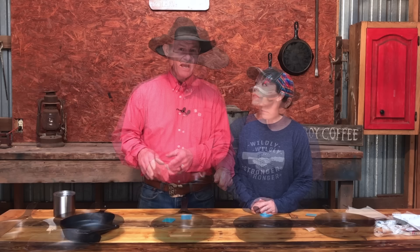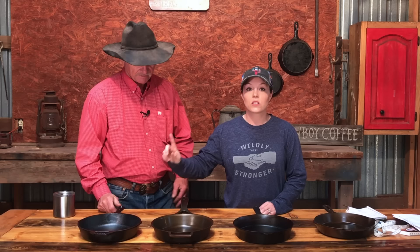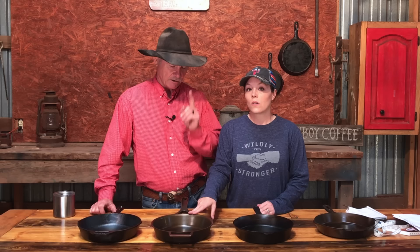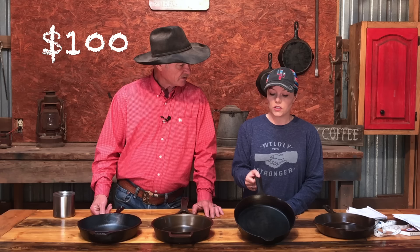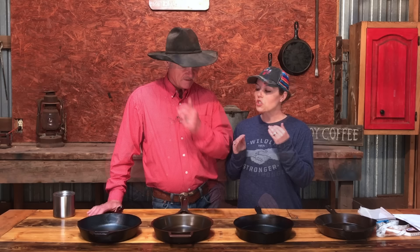Now let's talk price — how much will it affect your wallet? Cast iron is an investment, and every time you cook with it, it gives you something back. Lodge — I picked this up at Walmart for $20. Stargazer comes in two styles: unseasoned at $80, seasoned at $88. They also offer a 15% military discount on their website. Field skillet is $100, with a 15% off promotion currently running. Butter Pat comes in at $195.